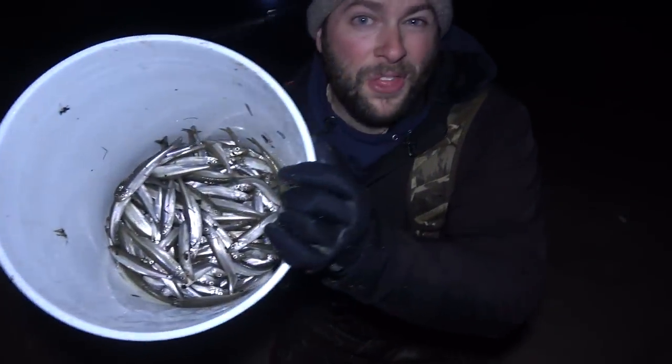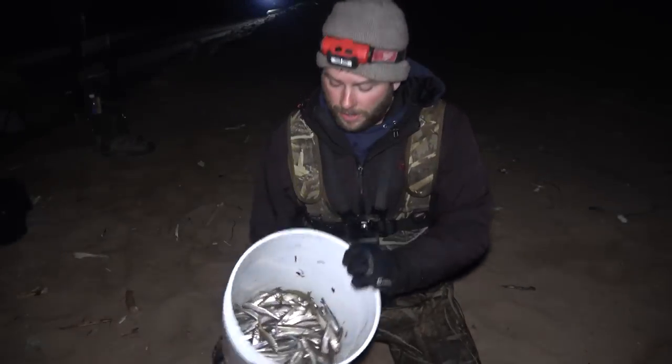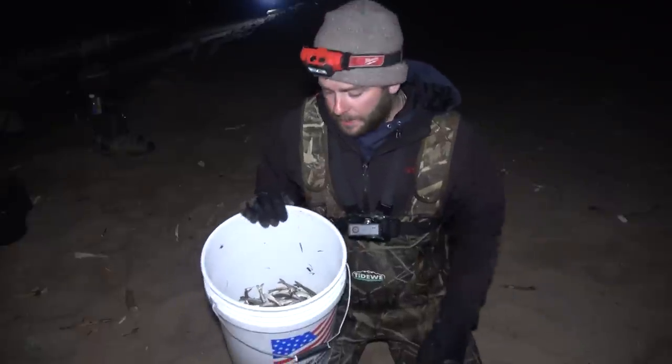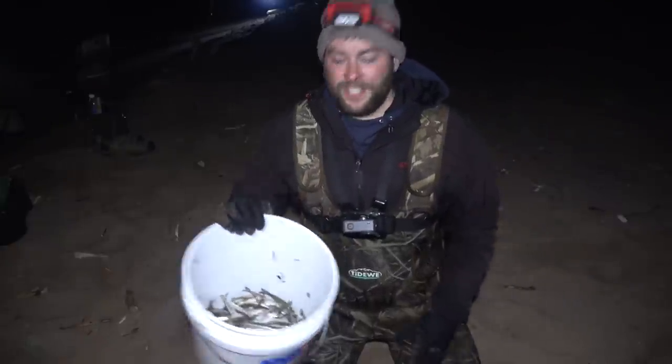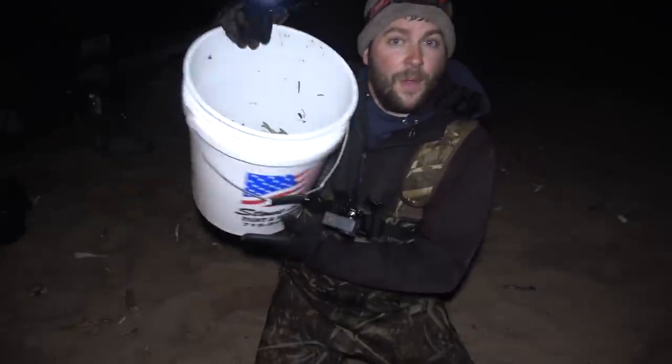It was a pretty fun night — we're calling it a night here. We got about 3 gallons, which for my first time is pretty good. I'm excited about it. John and I are gonna split these up — Dad was a big help getting us up to shore. Hope you guys enjoyed watching us smelt — it was super duper fun. Thanks for watching, we'll see you next time.